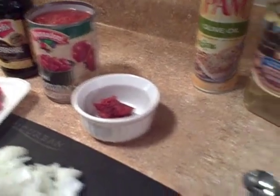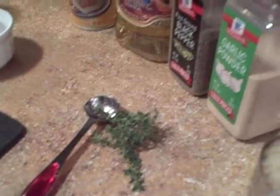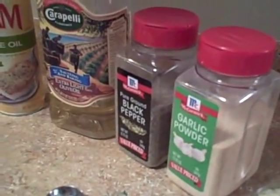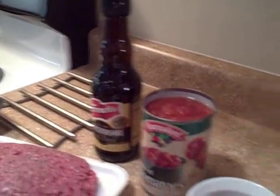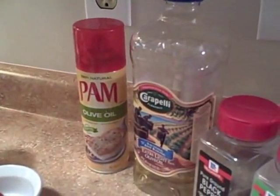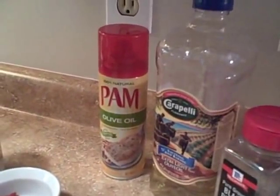We will also need two teaspoons of fresh thyme, black pepper and garlic powder to taste. Worcestershire sauce or Tabasco sauce are optional flavors. We also have olive oil or Pam out to coat the pan with.